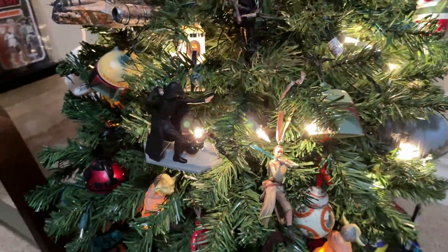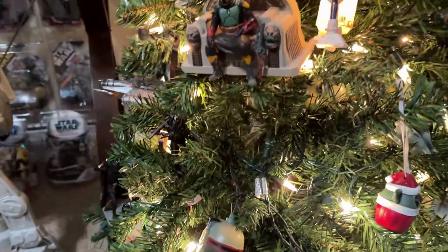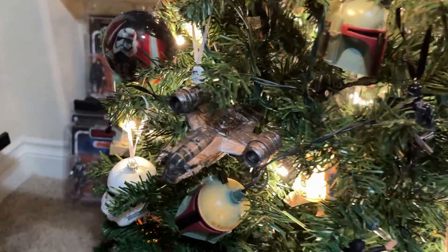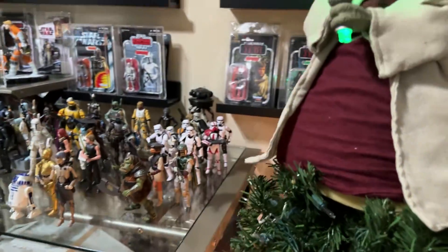What's up Star Wars nerds, and welcome to a Christmas edition of Brett on Fett Hyperdrives. It's going to be a special one today because I'm going to give you my personal review of the new Hallmark Keepsakes 'Into the Carbon Freezing Chamber' Christmas ornament. This could quite possibly be the best Star Wars Christmas ornament ever made.